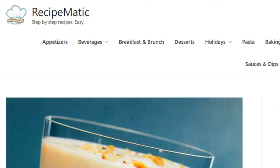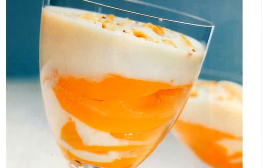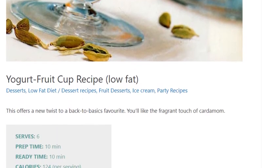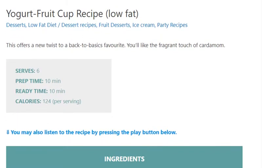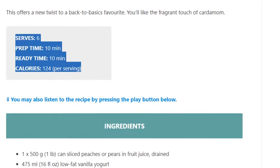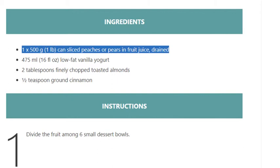Yogurt fruit cup recipe. Low fat, serves 6, prep time 10 minutes, ready time 10 minutes, 124 calories per serving. Ingredients: one 500-gram (1 pound) can sliced peaches or pears in fruit juice, drained; 475 ml (16 fluid ounces) low-fat vanilla yogurt.